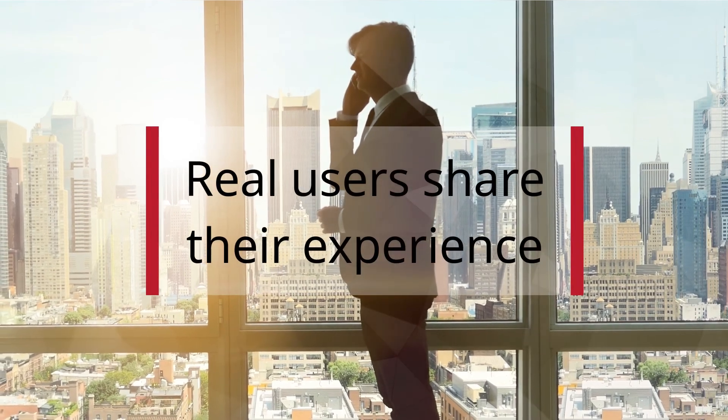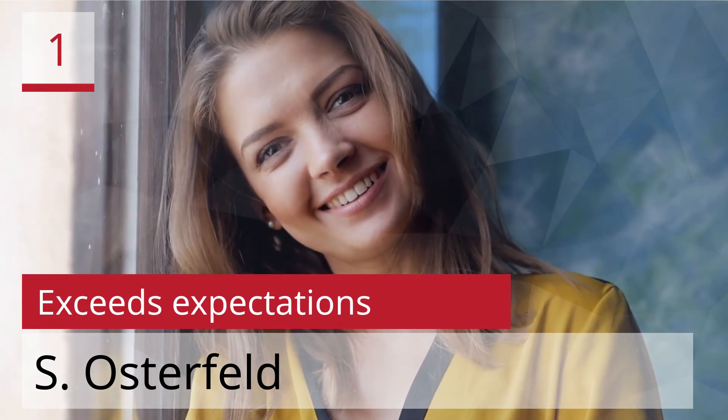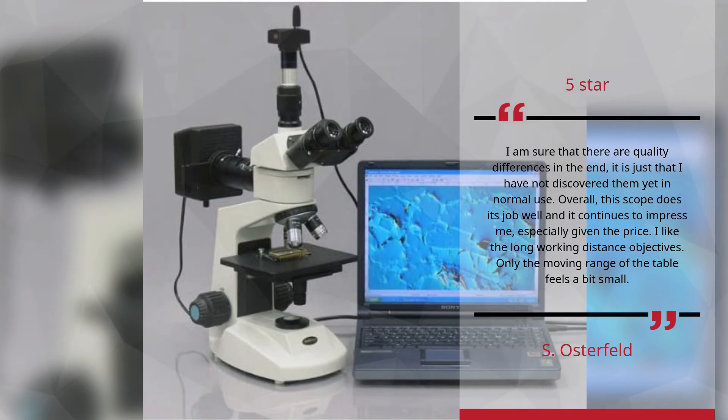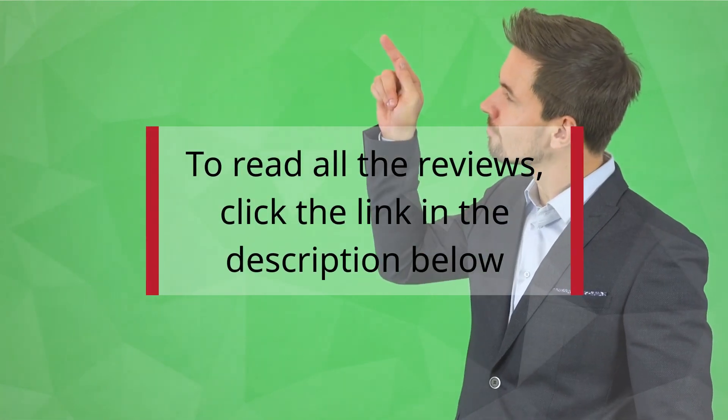Real users share their experience. Number 1 — Exceeds expectations. S. Osterfeld, 5 stars: I am sure that there are quality differences in the end; it is just that I have not discovered them yet in normal use. Overall, this scope does its job well and it continues to impress me, especially given the price. I like the long working distance objectives. Only the moving range of the table feels a bit small. To read all the reviews, click the link in the description below.